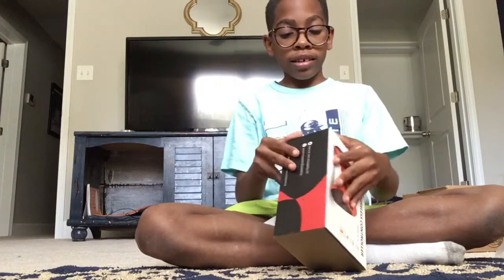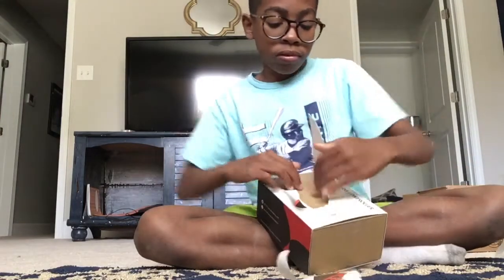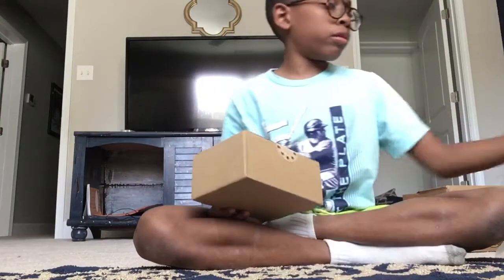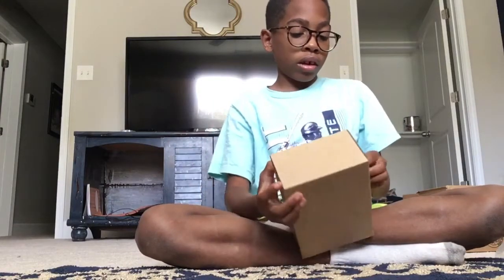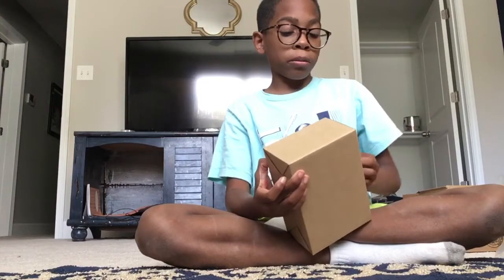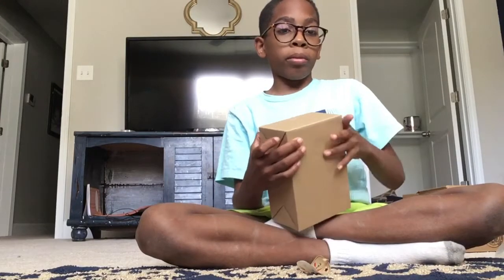Yo, how do I get this out? I have to turn off the power of this. Put that in the trash. Okay, now it's time for the real unboxing part. The unboxing part is like one of the best parts in my opinion.